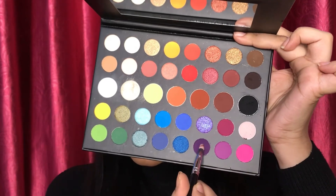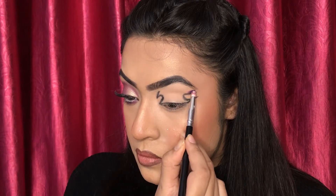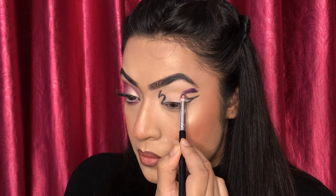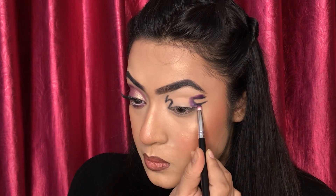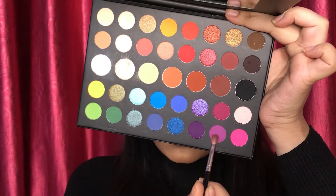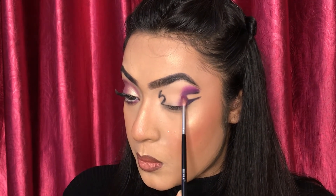After that I am taking the purple shade from the palette. I have made an outline from the four sides and I will apply the purple color. Then I am taking a light purple shade and following the dark purple shade, I will blend this light purple shade.